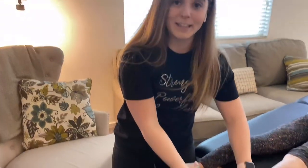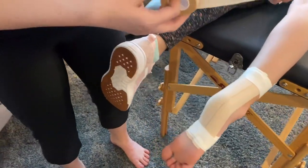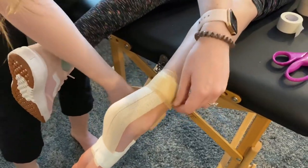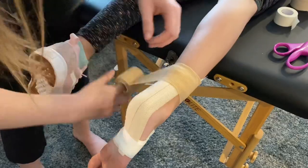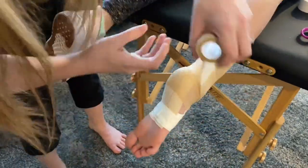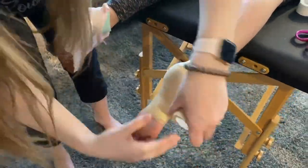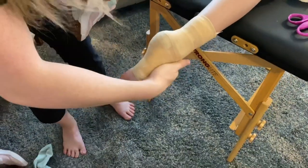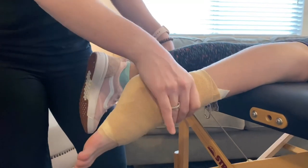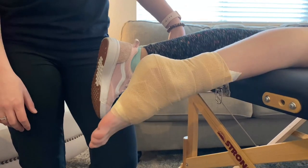So it doesn't look messy while they run around, you can take Power Flex — also called Coban — and wrap their foot just to cover it so it looks a little prettier and the tape isn't sticking up. Have the athlete point and flex their foot to make sure it feels good and has full range of motion.